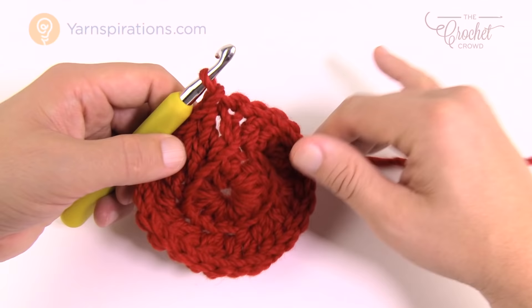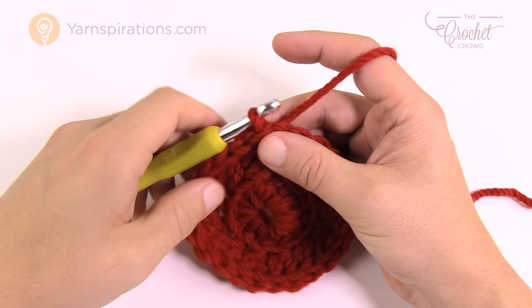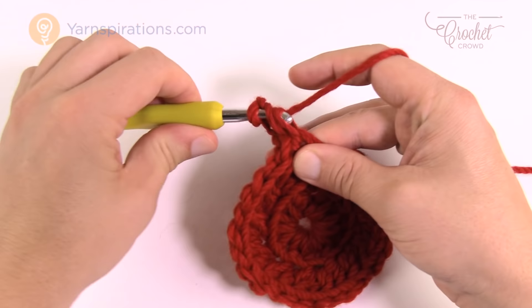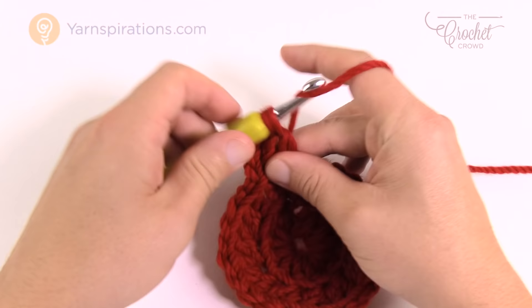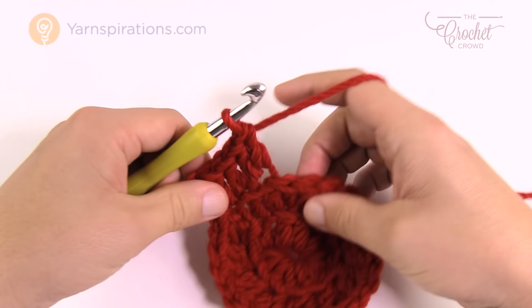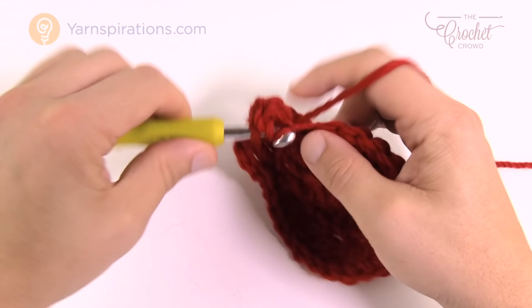Round three is about keeping balance while also getting bigger. Chain three — 1, 2, 3 — counts as a double crochet, and in the same space add another double crochet, so two double crochets into the same space. The repeat pattern for this round uses back loops only: the next stitch gets one double crochet, then the next gets two double crochets. So the pattern is 1, 2, 1, 2 all the way around. Please do that for the entire round three.